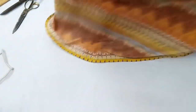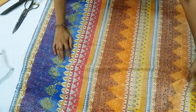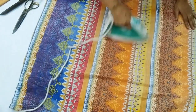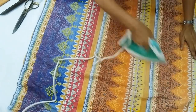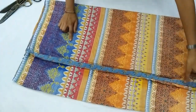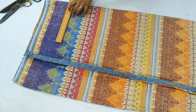I folded this fabric width-wise because the design pattern demands so, but if your design pattern is lengthwise you can fold the fabric accordingly. Now we iron out the creases and fold it double so that we could cut front and back together.